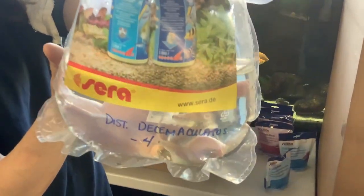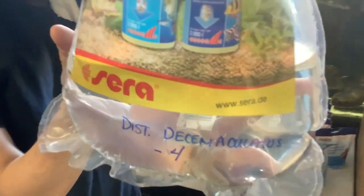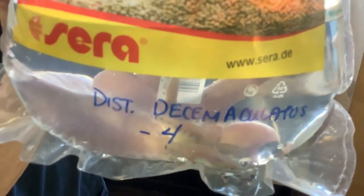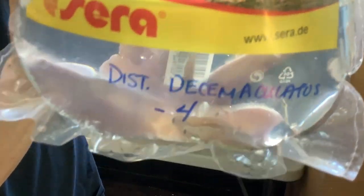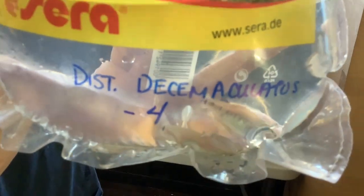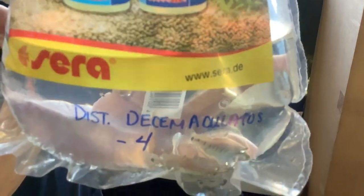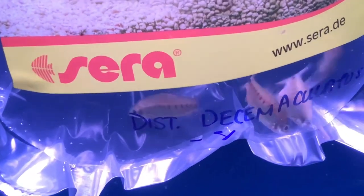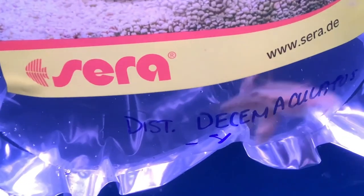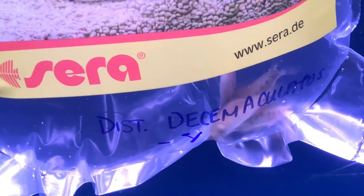Next up we have a nice little jewel from the Congo River Basin. This is Disticodus decamaculatus, the dwarf disticodus. It's a wonderful little fish, about three inches long in captivity. Unlike some of its larger relatives, it's nowhere near as bad at eating plants and nowhere near as nippy as some of its very cool but admittedly more rough-and-tumble congeners can be.